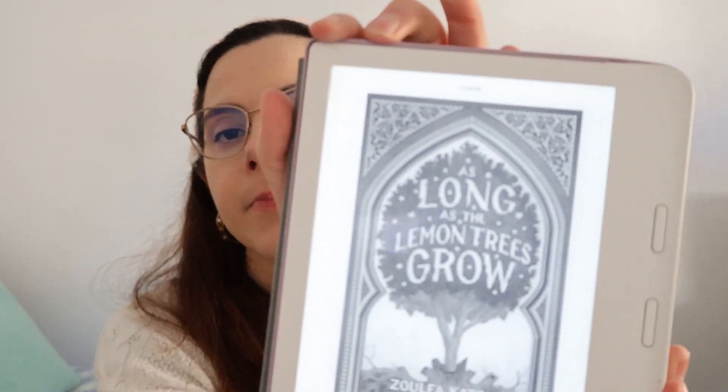Another book I think is really good for spring is As Long As The Lemon Tree Grows. The overall opinion is that it's a really good book — it's heavy and it's long — but it's a really good book. If we're talking about March through June, that's a good window to tackle it. It's a book I'm really excited to read, even though the themes are very heavy.